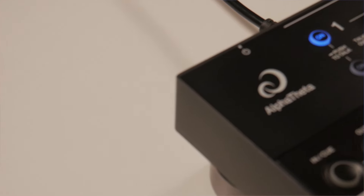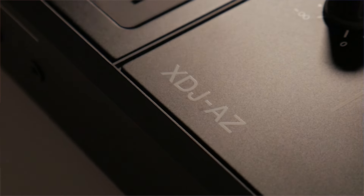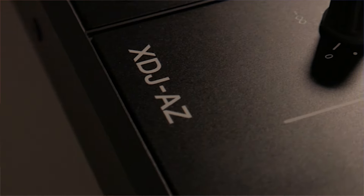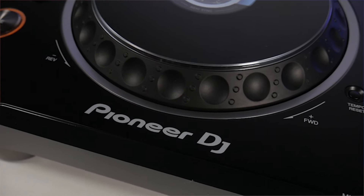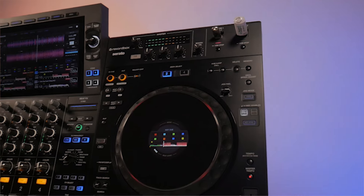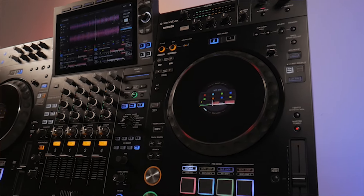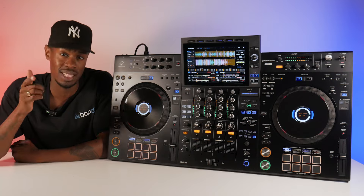You may have noticed something different about the name — the Alpha Theta XDJ-AZ. This new unit is being released under the Alpha Theta branding, dropping the iconic Pioneer DJ branding we've all come to know and love. This signifies a shift in how the brand will be perceived, and I'm looking forward to delving deep into this feature set and comparing it against the other units.